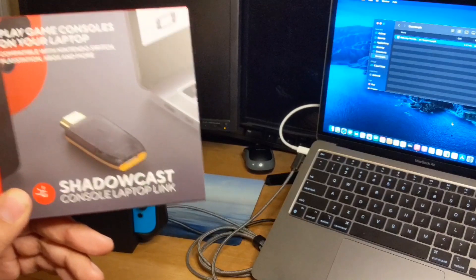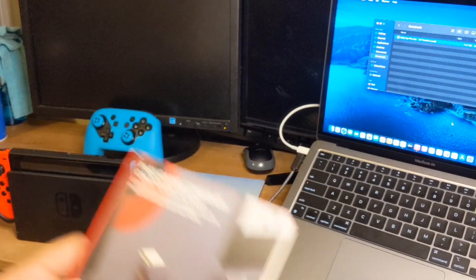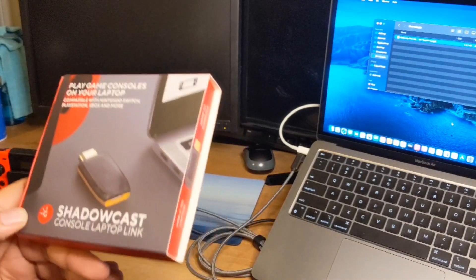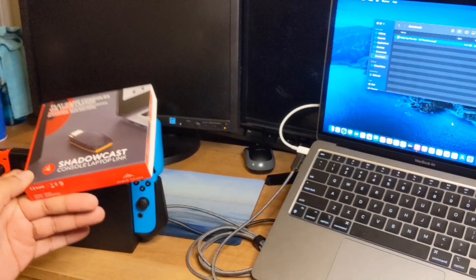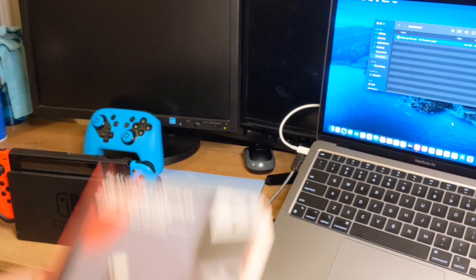This is a way that you can stream for 40 bucks - or do YouTube with a Switch, a PlayStation, or an Xbox for 40 bucks. You can make video and also play games on your computer. It doesn't matter if you have a PC, Chromebook, or Mac - there is a way to use this and it's super simple.